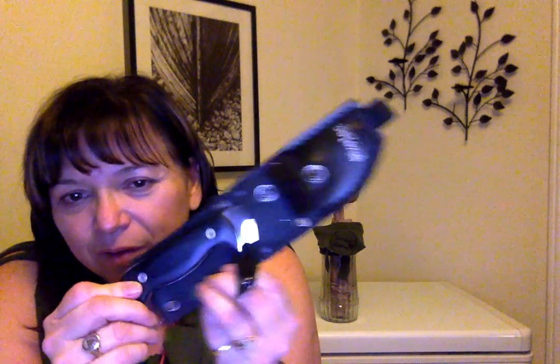Today's knife review is the Bleas Tech, which is made from quality materials. This is the number one selling knife in the world for its class.